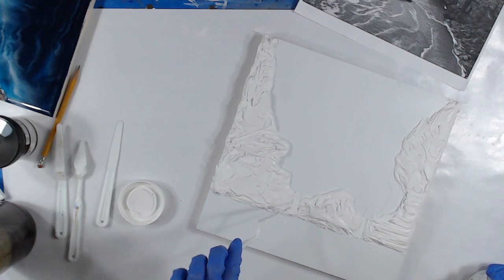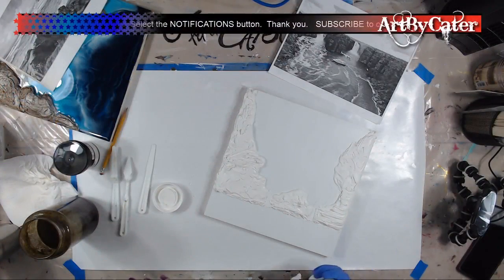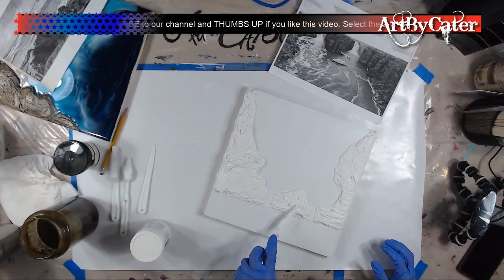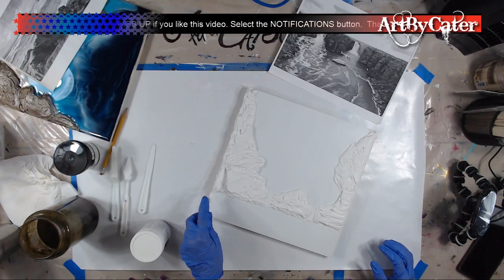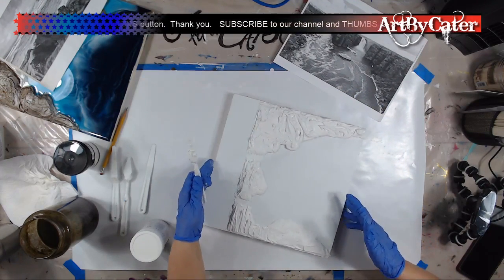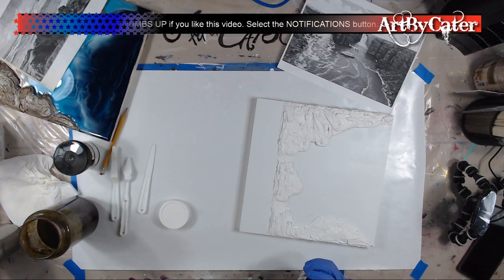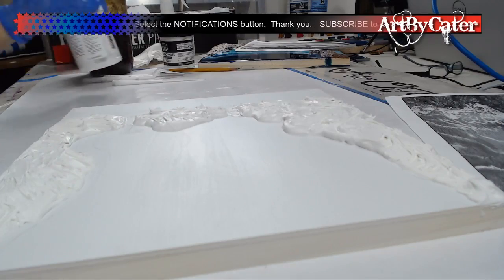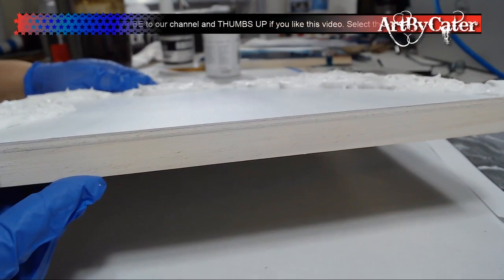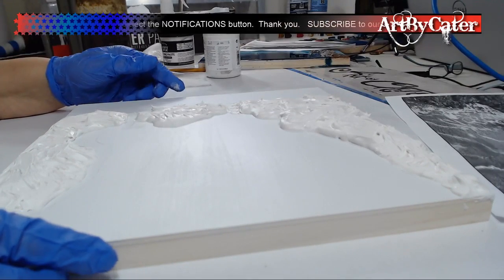So this is the first coat and it's all done. It's called the Kimberley's and it's in Australia. I took the image off the internet and now I'm just trying to make it on the board. You can see the depth from the side. It's not really really thick at all — just enough to give you the illusion.